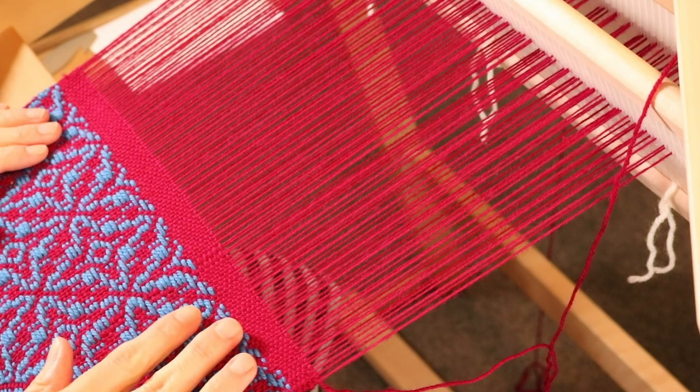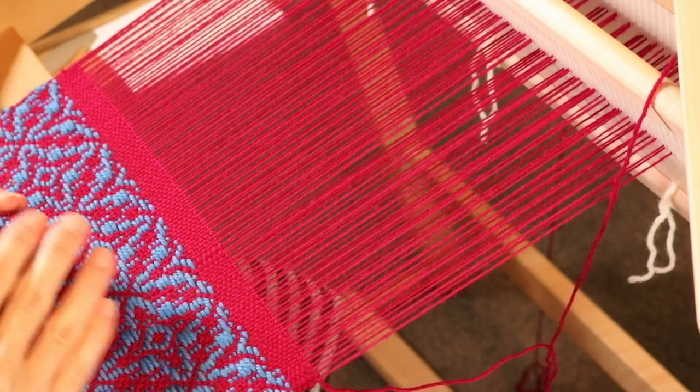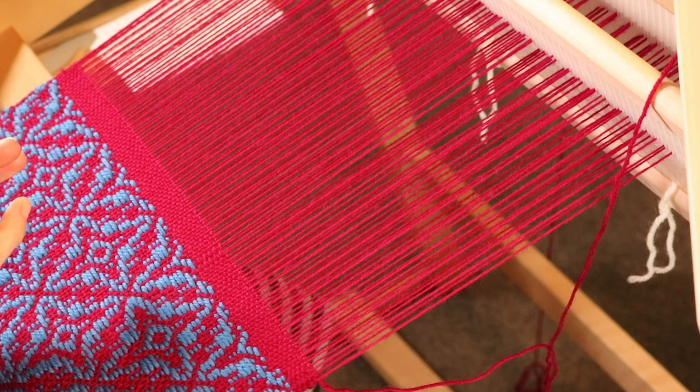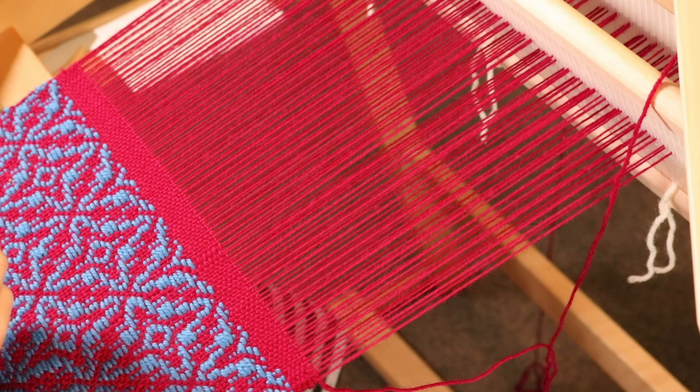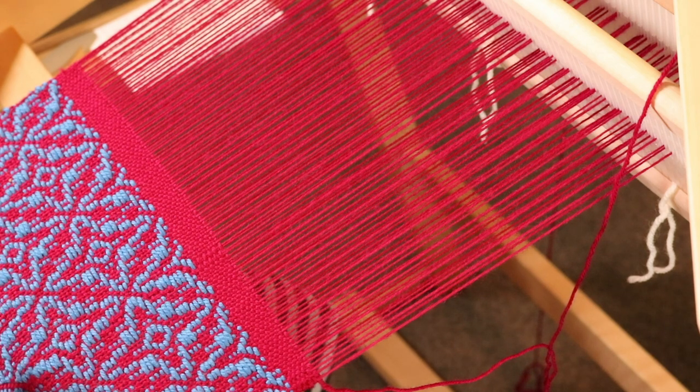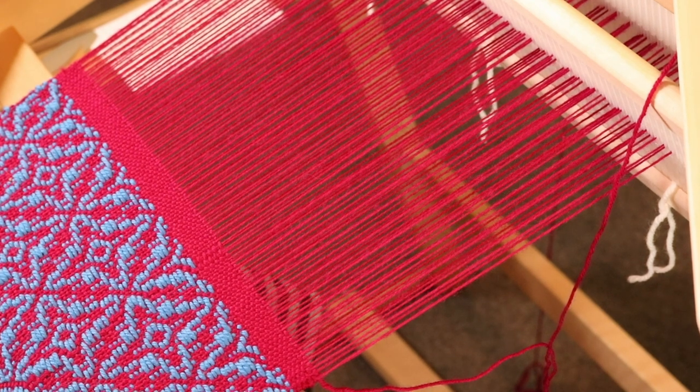This project is from my new Overshot on a Rigid Heddle Loom class — you will definitely want to check that out. It is coming out this week. I'll give you a link down below, and because you're watching this video, that link will be a discount link especially for you.